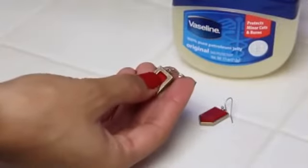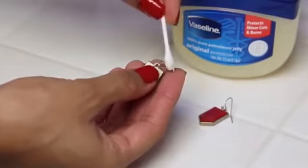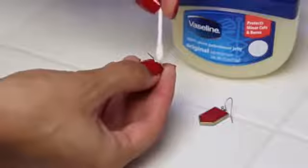If your earlobes get sore from wearing earrings, next time coat the metal hoops with Vaseline and then wear them. Say goodbye to those sore ears.